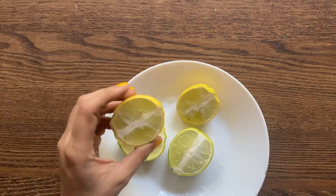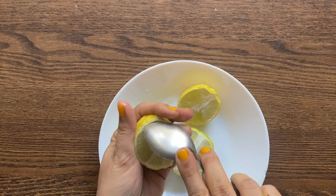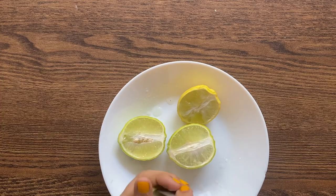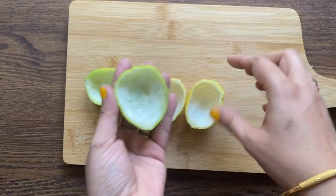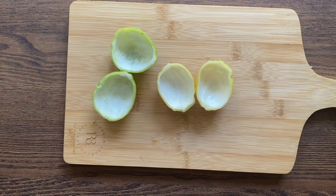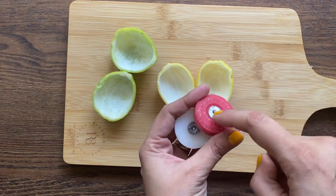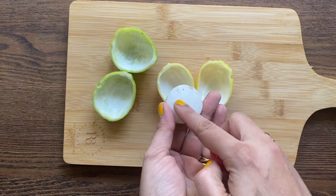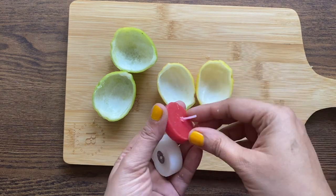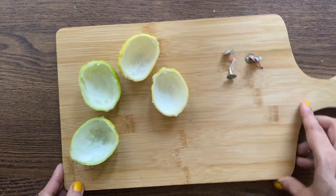Cut the lemon into two pieces and remove the pulp. Here I am using a sharp spoon to remove the pulp — you can also use any sharp knife. Ensure that when you remove the pulp, you don't spoil the outer layer of the lemon skin, because that's the main ingredient in this project. You will also need a pack of tea light candles. I'll be using some I already had available. I'm going to pop out the wax from the candle case, and there's a candle wick at the bottom which I'll keep aside for later.